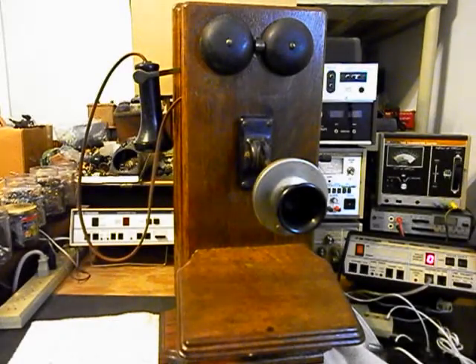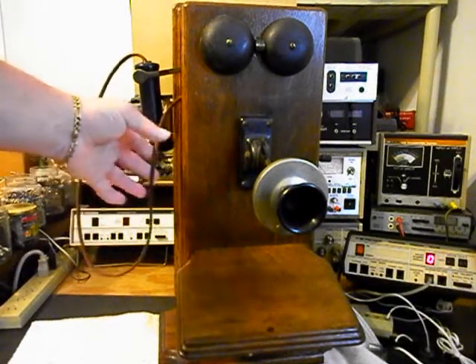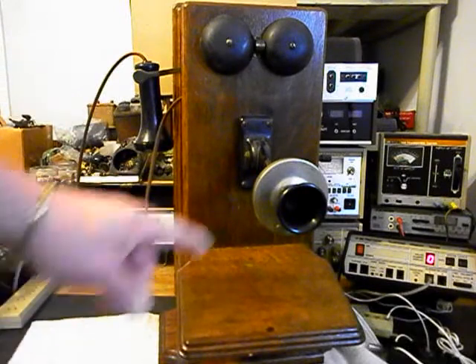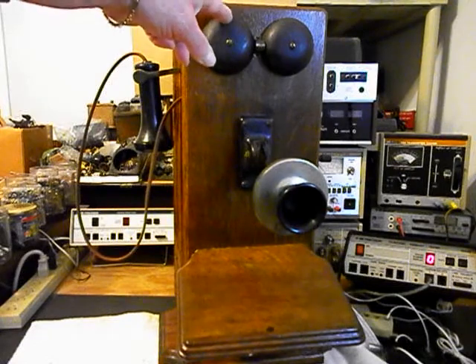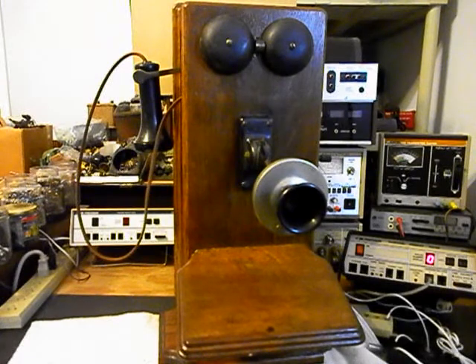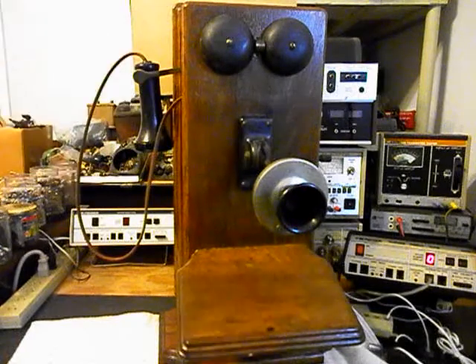We're back now and we are finished up with the repair and conversion of this wooden wall crank telephone. We went ahead and installed a cloth receiver capsule cord. The receiver capsule on the inside has been upgraded — no change on the outside. We also installed our electronic amplified transmitter that we design and build here at the shop. We went through the bells, the solenoids, the magneto, and rewired parts of this telephone. We also went through the hook switch and all the connections, some of which had to be rewired.